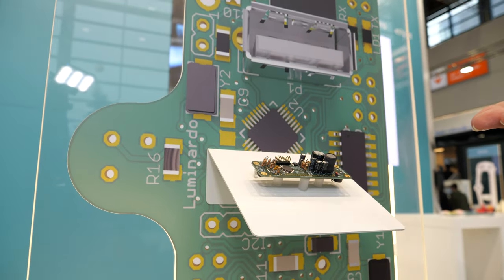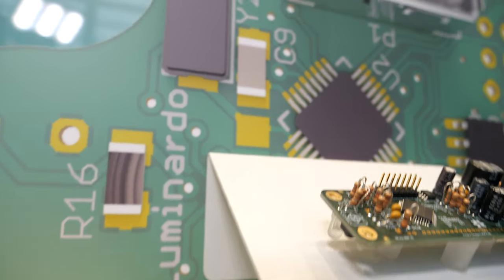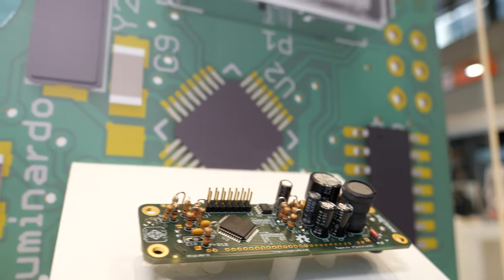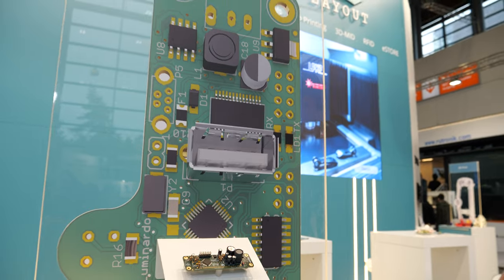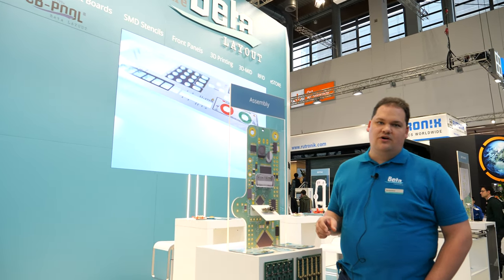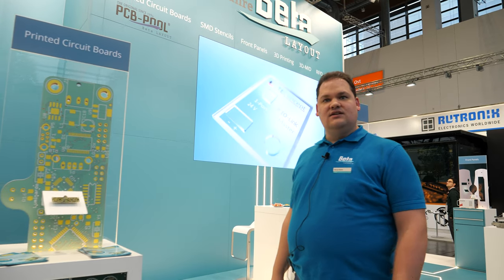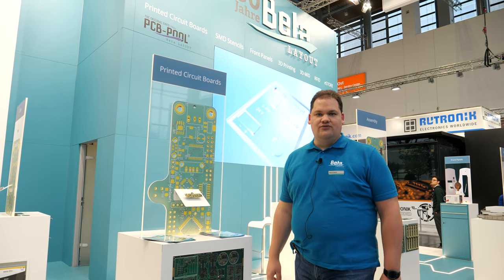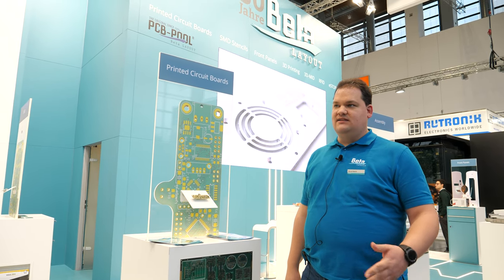We're also offering assembly service from one board and one part on it. So where are you based? We're based in Germany, close to Frankfurt. Everything is made there — all our products are made in Germany.